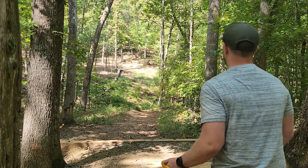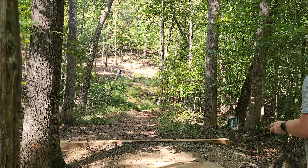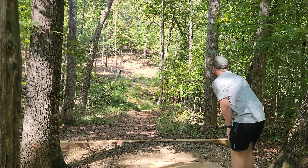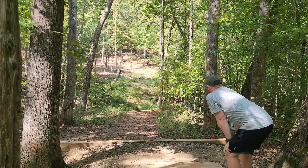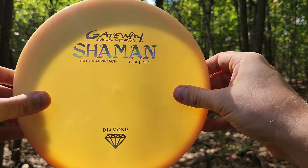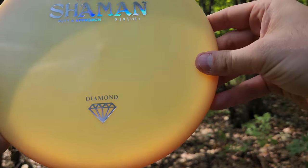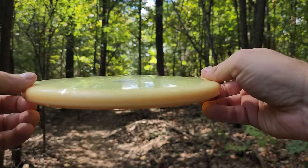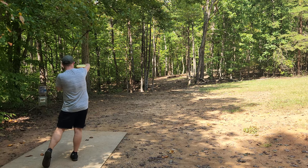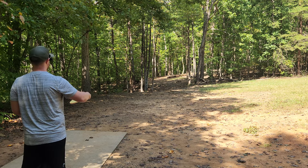On hole five we pretty much need to give it full power — let's see how it handles a much higher power shot. On a full power line, nothing was going to fly absolutely dead straight. I've always had mixed feelings about Gateway discs in general, but in the last year or so it seems like their Diamond plastic has really stepped up and reminds me of some of the really great old Diamond plastic runs. On hole six we can really stretch out a full power shot, and the Shaman is surprisingly stable enough to handle pretty much all the power I can put on it with a fan grip.